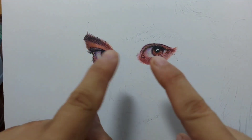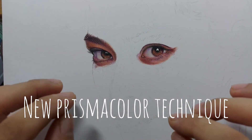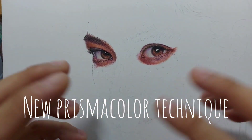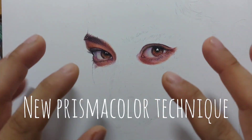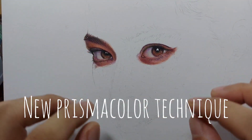Hello everyone, let me show you about this new colored pencil technique, particularly Prismacolor Premier colored pencil technique that I've been studying and experimenting with for the past couple of days already. And now I'm ready to show you because I can see that it's really successful.